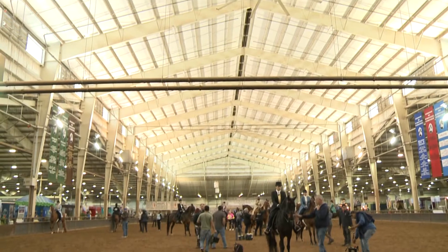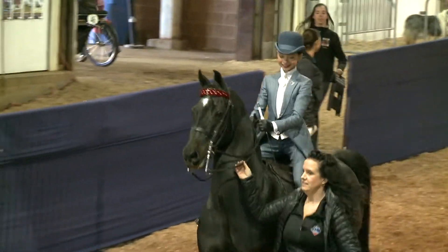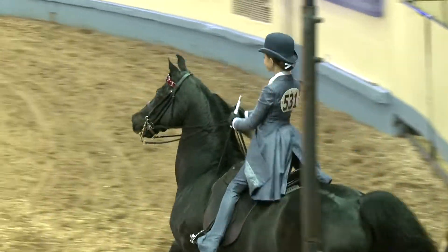In general, everybody has equipment they like to teach with. Personally, when I find something I feel I understand the dynamics of how to teach with, I'm able to teach anybody — whether it's an equitation rider, a walking track kid, an academy kid, or an adult showing in the amateur division.